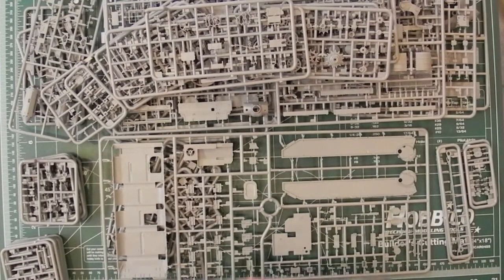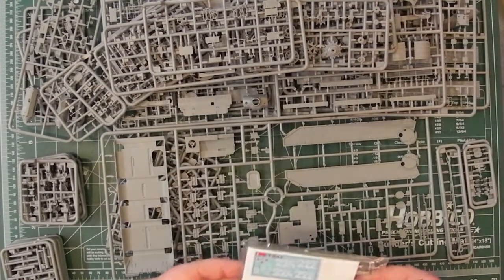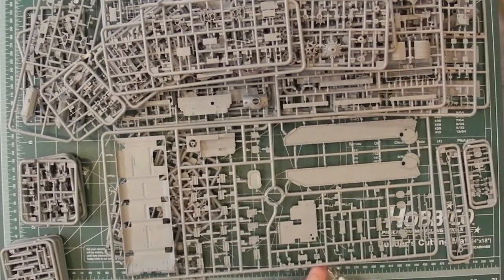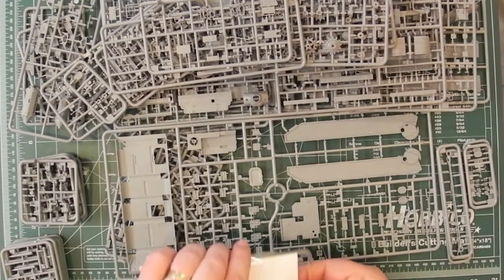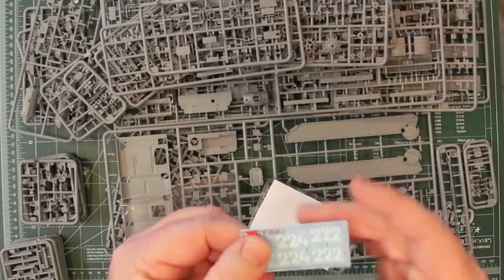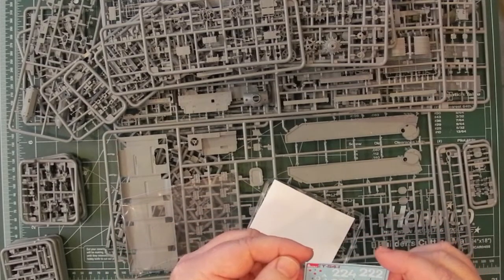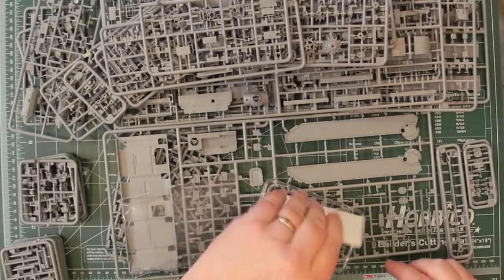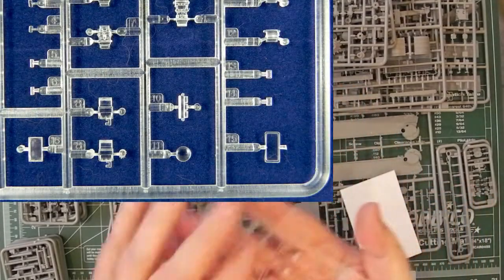Let's have a quick look at what's in here. The clear parts and the decals are separate. That's the decals — it looks like there are three options there for decals.